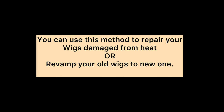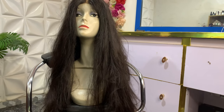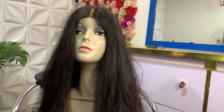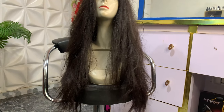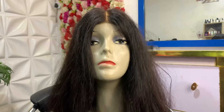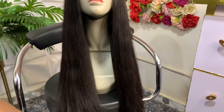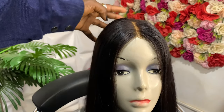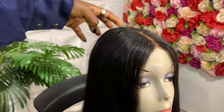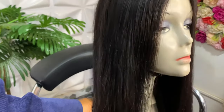Hello guys, welcome back to my channel. My name is Younger Boss, I am a beautician based in Lagos. In today's video I will be showing you how to revamp your old wig — how to turn your probably damaged wig to a new one. If this is your first time stopping by, thank you for clicking on this video. If you're a returning subscriber or viewer, thank you very much for supporting my channel.